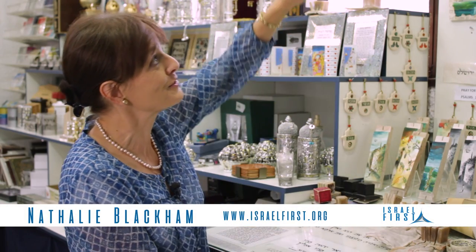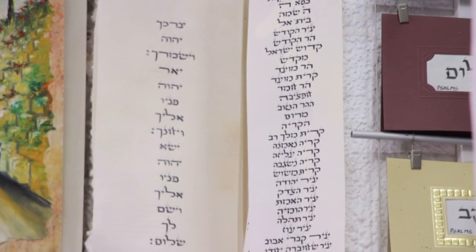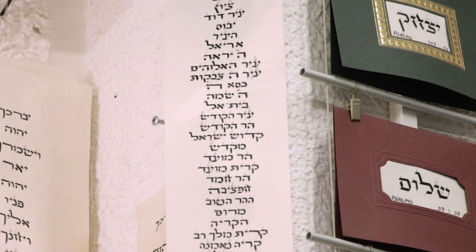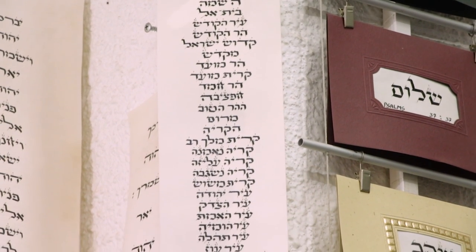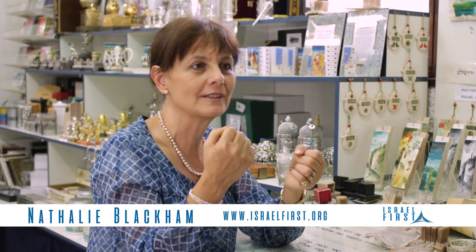I saw that you've done work for this year — the 70 years of Israel — and these are 70 names of Jerusalem. When I saw that I thought, oh my gosh, this is amazing. Some people asked me to do it for them. He said, 'I want the 70 names of Jerusalem written down.' And carrying on what you were saying — names are so important — Jerusalem is so important that she can't have only one name. She has to have 70 names.